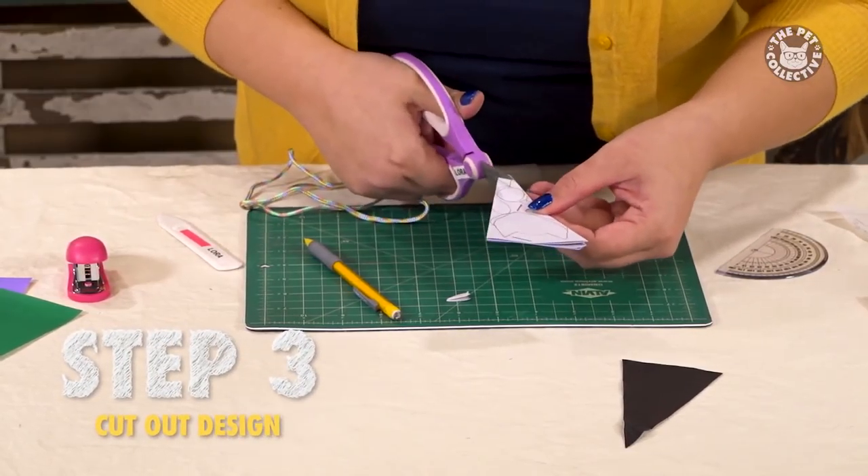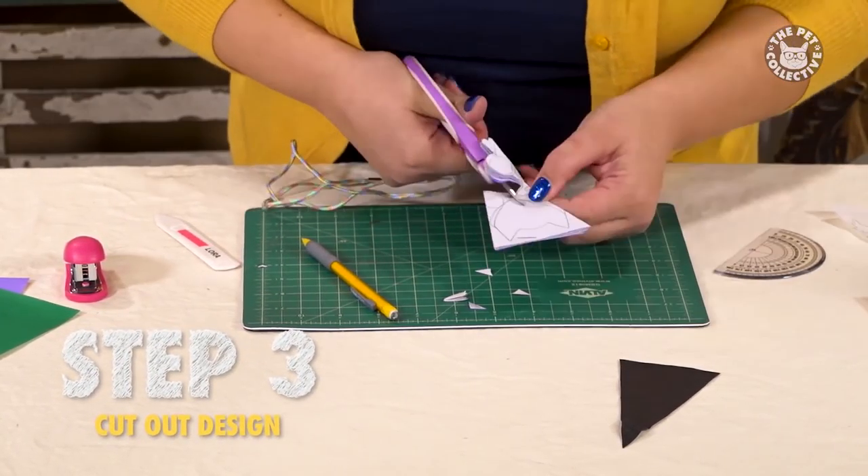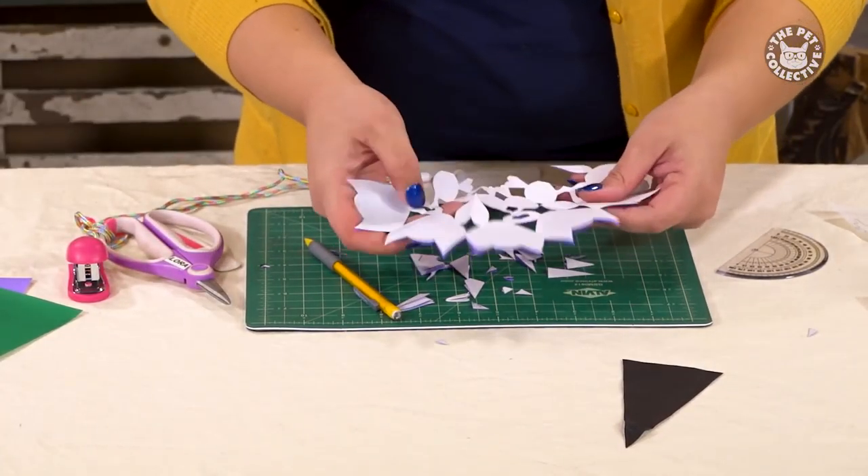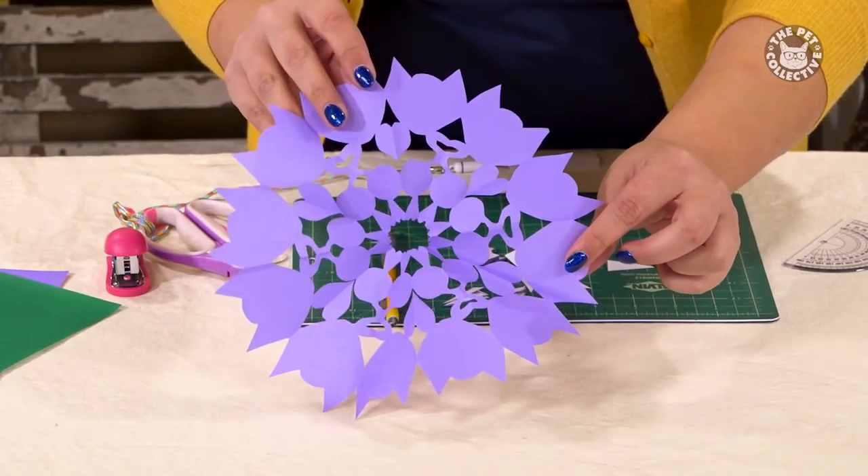Take your detail scissors and start cutting out the design. When finished cutting, carefully unfold the paper and now it's ready to be used as a stencil.